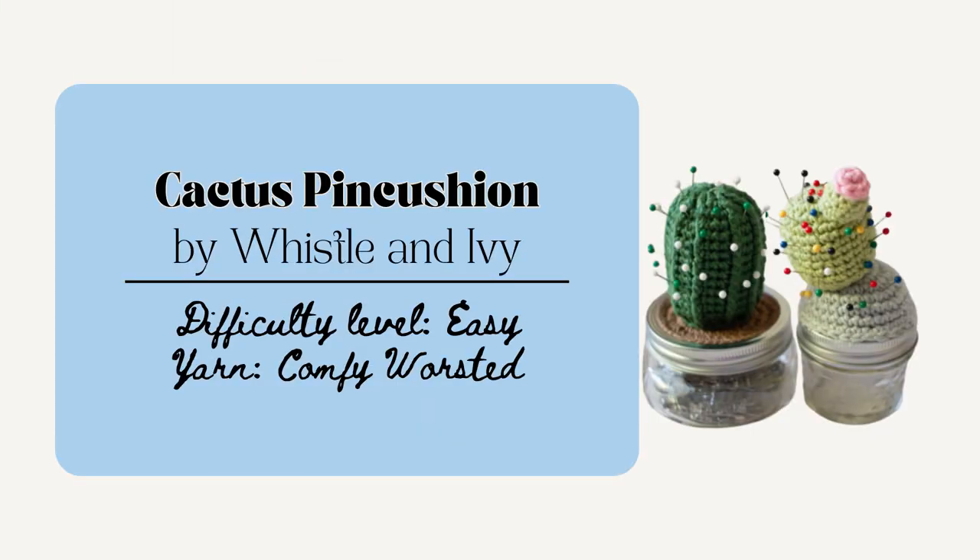First, you could make this cactus pin cushion by Whistle & Ivy. This is really quick to whip up and would be nice for a crafty friend. You could stuff it with little scrap yarns. I really like the idea on this one with gluing it to the top of an otherwise boring jar. You could even put little trinkets inside of the mason jar like crochet hooks or buttons or any kind of crafty things like that.